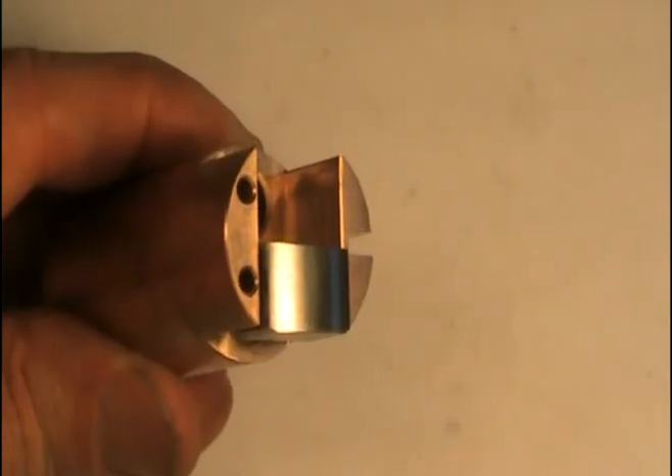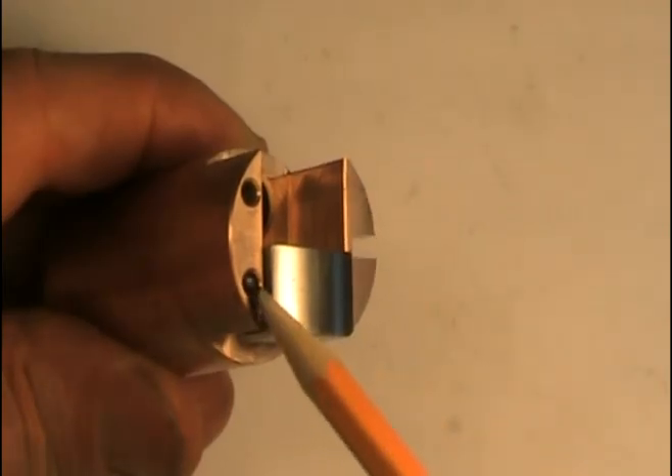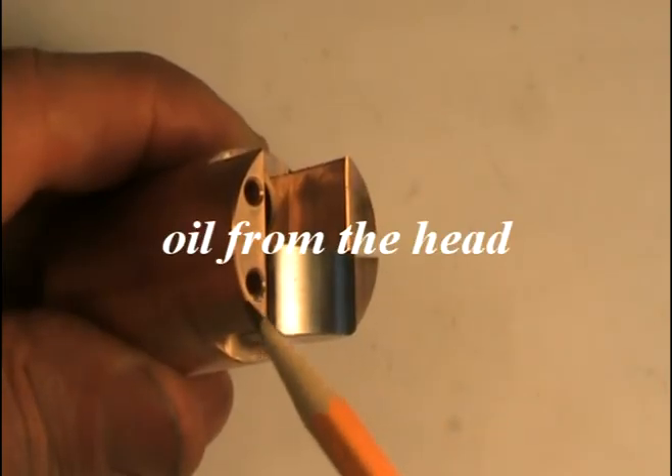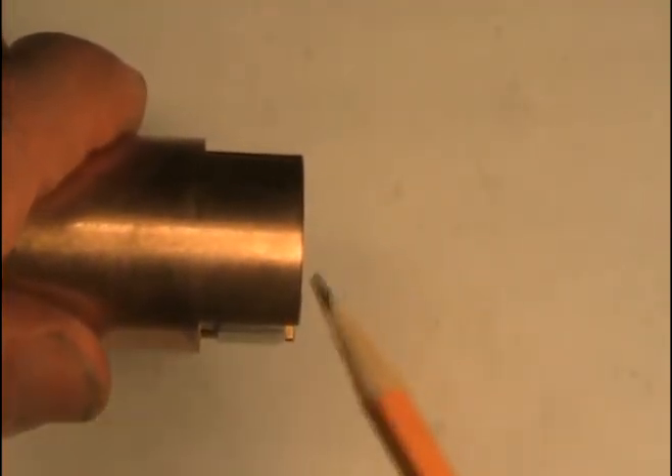This problem is solved by converting to BSA lifters with bronze blocks and oil drain holes that drain directly onto the center of the cam lobe as it spins counterclockwise into the lifter.